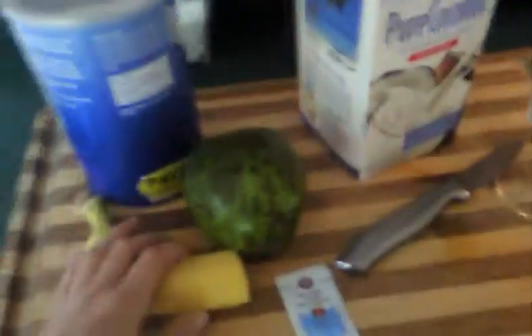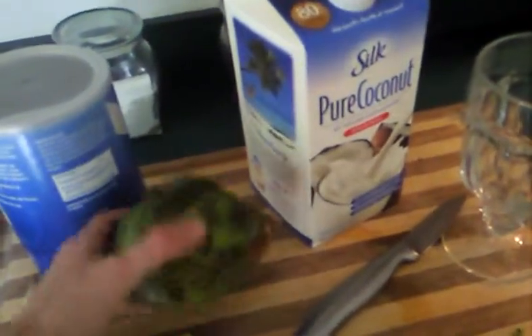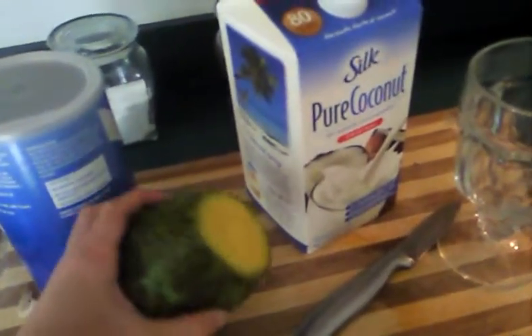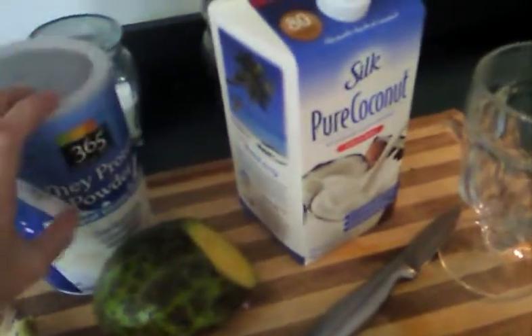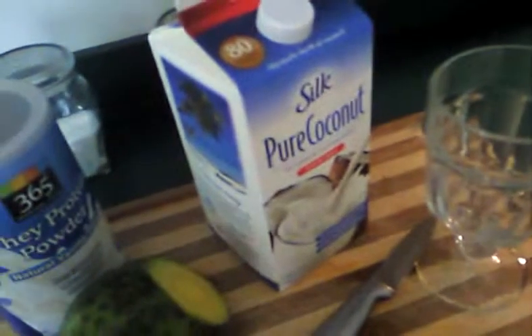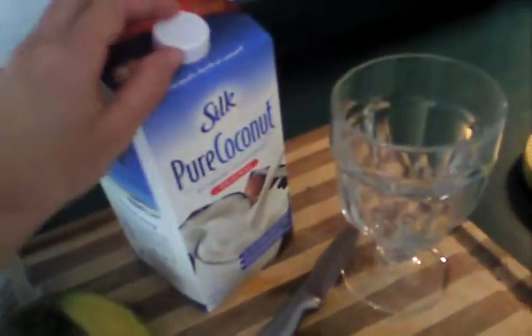We have our banana and I already cut half of it off and put it in our blender. I also have an avocado that I really wanted to use before it went bad. So I cut off just a small part because it's just for me. I took some whey powder that's vanilla flavored, but you can leave that out. I also put pure coconut milk in there.